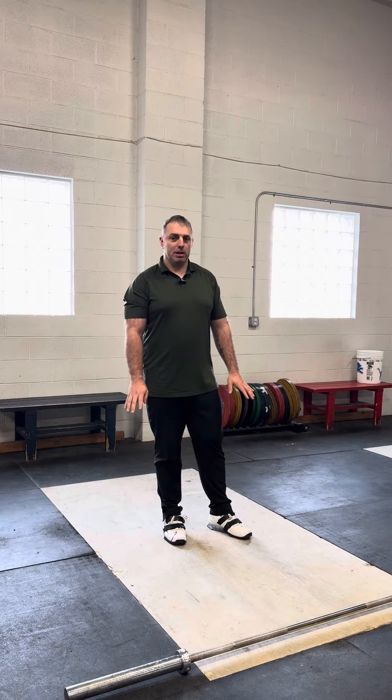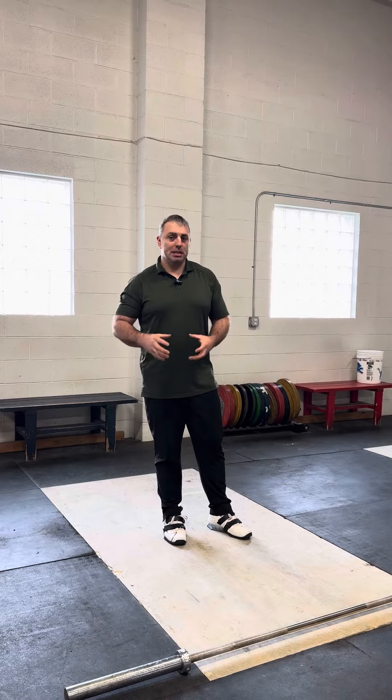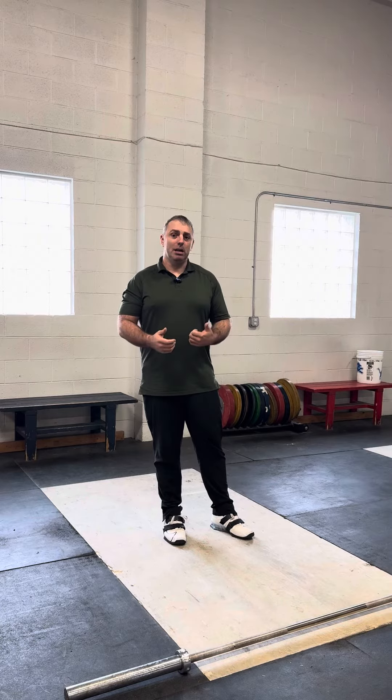The last key point we're going to talk about in the jerk out of the big four is follow-through. This is going to achieve the locked out overhead position, and unfortunately this is where a lot of people do not get it right. They've done 98% of the lift correctly out on that platform or in training and they're falling to pieces at the end because of this one little thing. Follow-through is very, very important and it's a continuation of the dip and drive till the end of the movement.